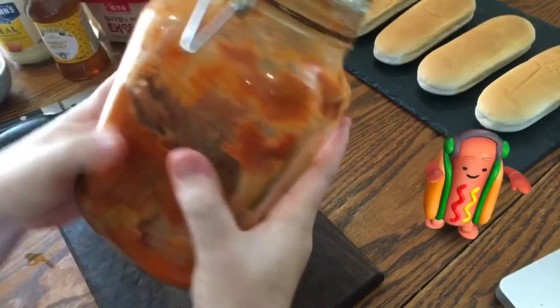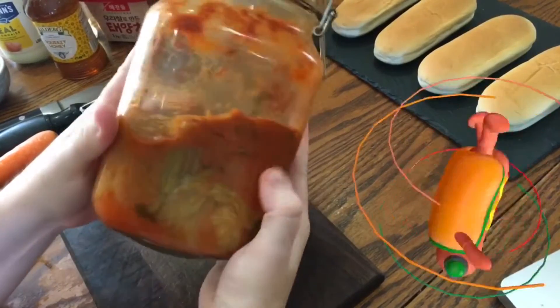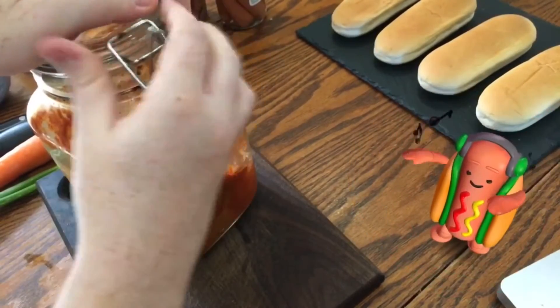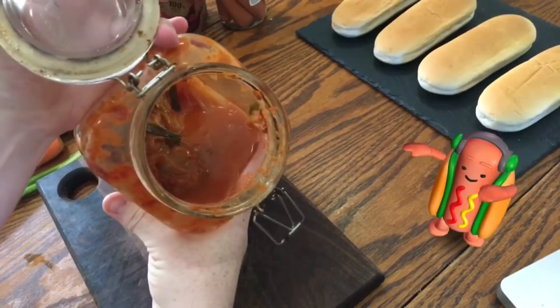For this recipe, you're going to need some kimchi, which is Korean spicy, salty, fermented cabbage. I made this six months ago. You can find the recipe in the description below if you'd like to try it yourself, or you could just buy it in any good Asian supermarket. Making it at home is a bit of a process, but I think it's totally worth it.